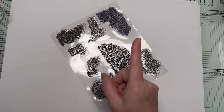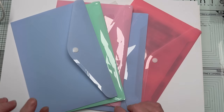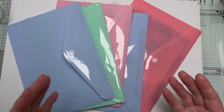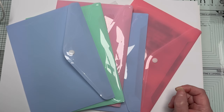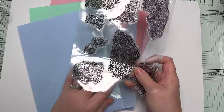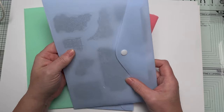This is one idea — it is a purchase, but a very cheap one. These are the A5 size — half of an A4 — and you get like five for a pound. These are good because they slip inside easily, they wipe clean, they've got a little snap closure, and you can still see through them.